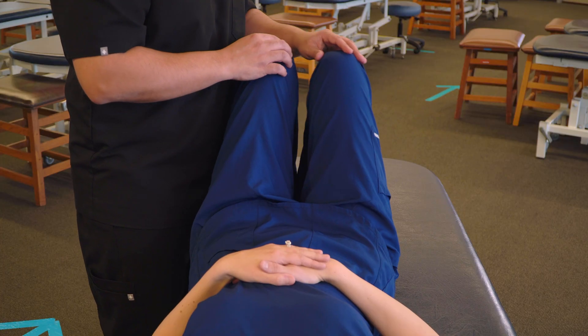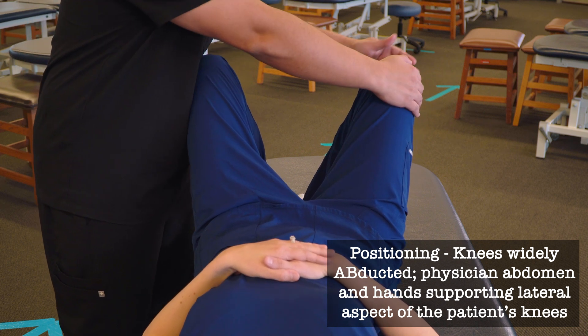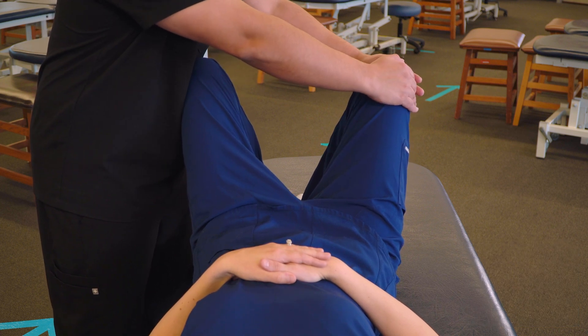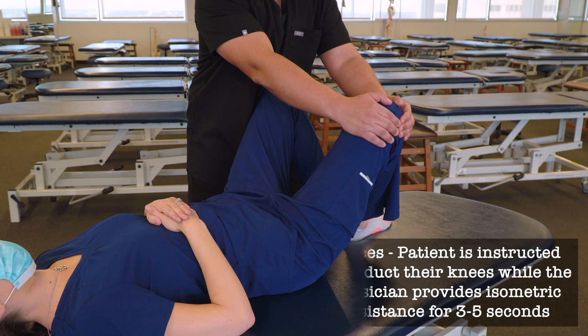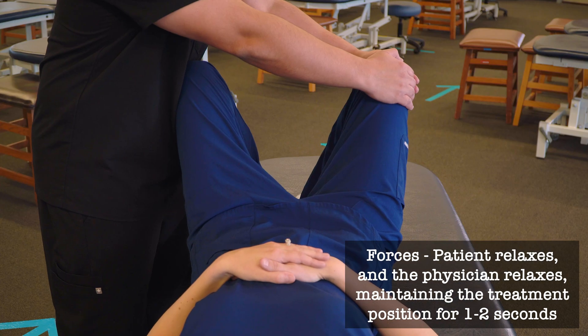So we're going to start by bringing the knees apart. We can position our hands on the outside of one of the knees, and then we can use our abdomen on the other side to provide a nice stable support. We're going to have our patient bring the knees apart. Go ahead and push. After three to five seconds, we will have our patient relax.